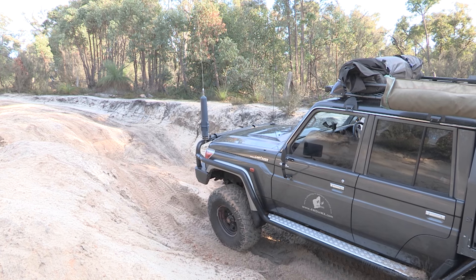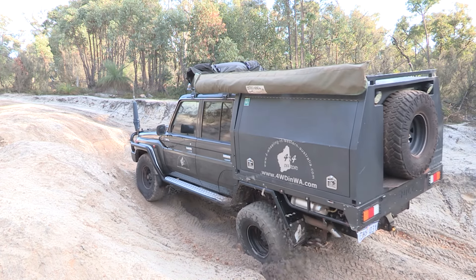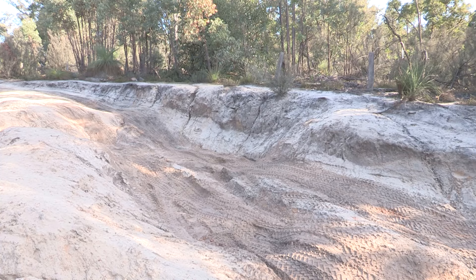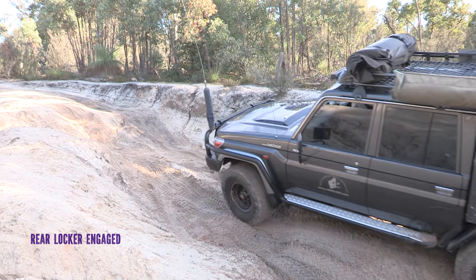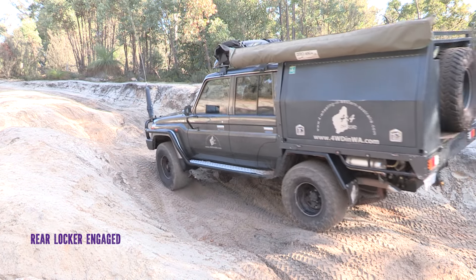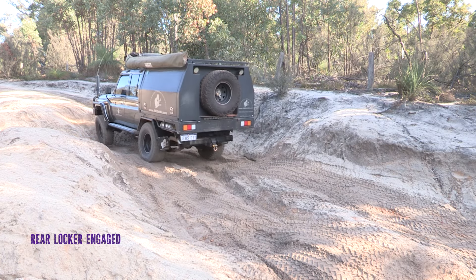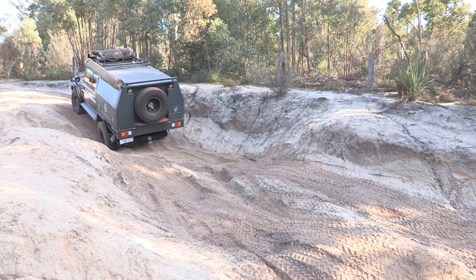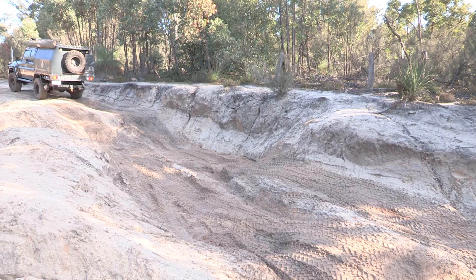Trying a bit of momentum this time. Now I have the rear locker engaged only — I do have front and rear but I've only got the rear one engaged, which should be enough. That's the trick of a locker: you creep through slowly. There's no need for momentum or speed on this type of terrain.